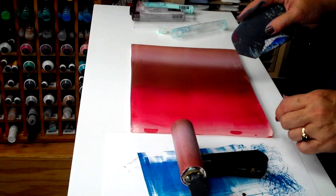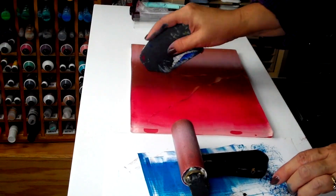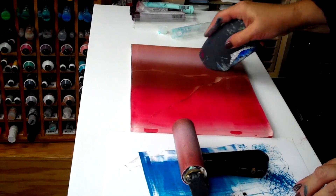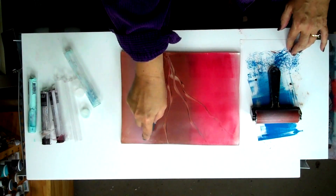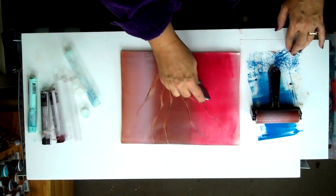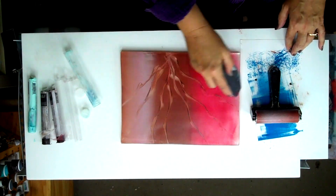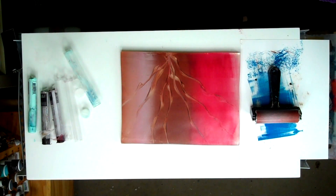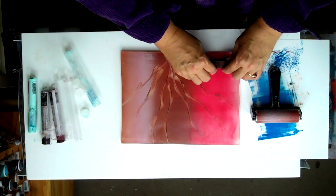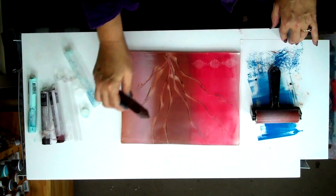You can take a mark-making tool and just do removals on the plate, which is very different from what you would expect using the same material on paper. You can transfer color from one area to the next — we can pick up the red over here and transfer it over to here very subtly.